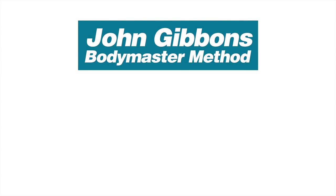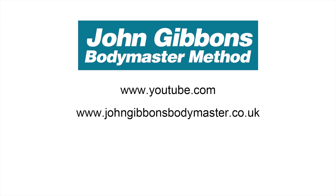More instructional videos by John Gibbons can be viewed on his YouTube channel. Visit the Bodymaster website for further information about the Bodymaster method. Here you will also find information about courses John runs and books he's written, which are available to purchase through Amazon.